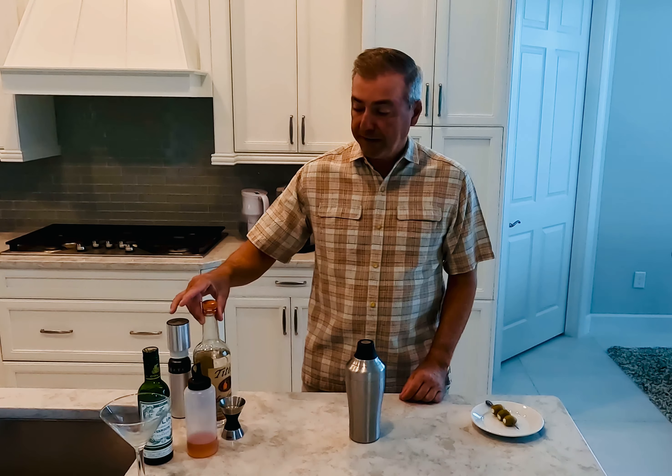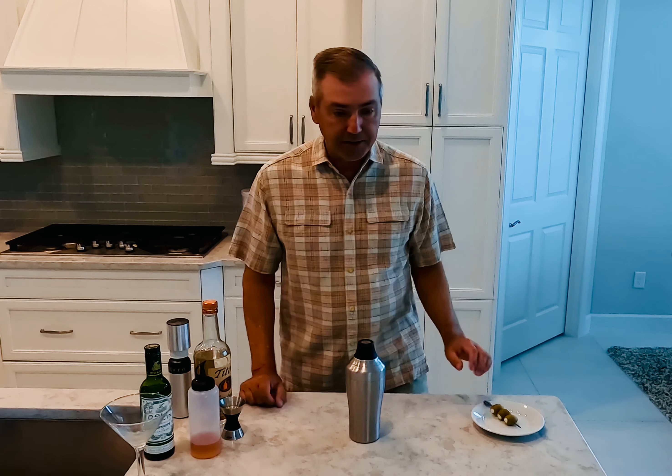Today we're using Tito's vodka, Dolan's dry vermouth, olive brine, and stuffed blue cheese olives. These are jumbo queen olives that I remove the pimentos from, and what I do is make a mixture of blue cheese, cream cheese, and half and half.